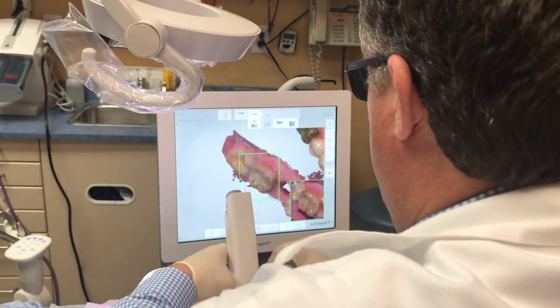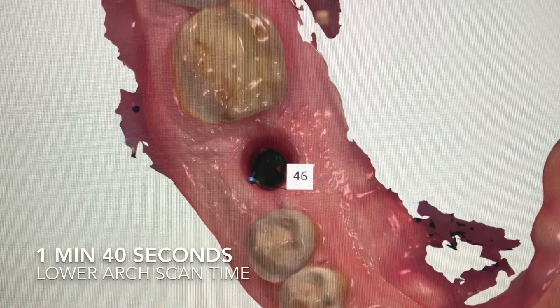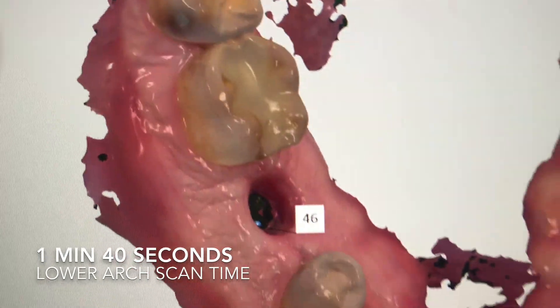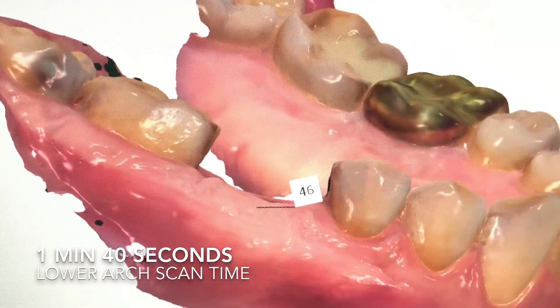The beauty of a wireless scan is you can rotate your arm around. There are many different types — there are USB types as well. This took me one minute and 40 seconds to scan the lower arch, and we can see the soft tissues. You could have left the healing abutment on and then came back and erased that particular area. This patient had very good tissue.